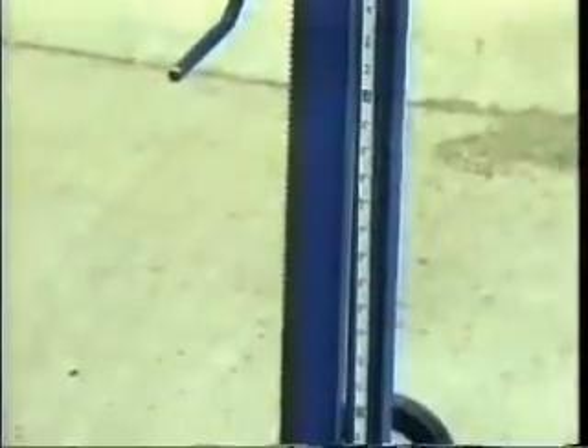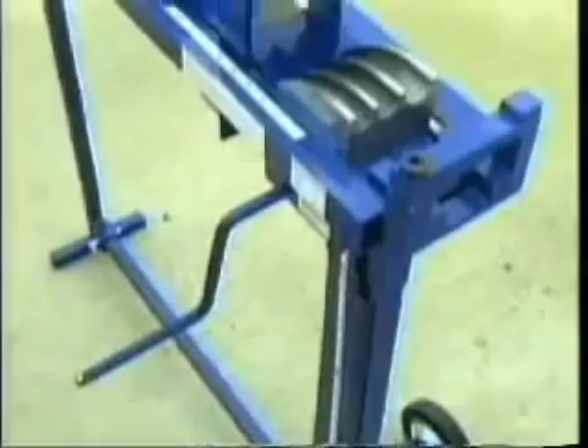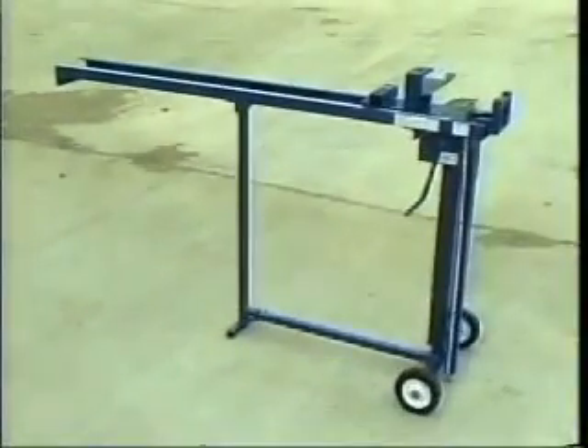The Evans Offset Bender makes perfect offsets every time in one motion. And it's as easy as 1, 2, 3.